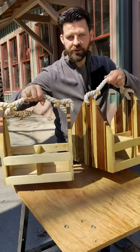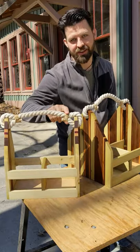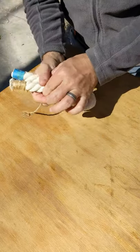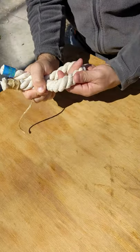In my most recent project, I made these growler carriers. I'm going to show you how I made these seizing knots for the rope. We want to seize this rope, and what that means is we want both ends to be tight together to make a loop.